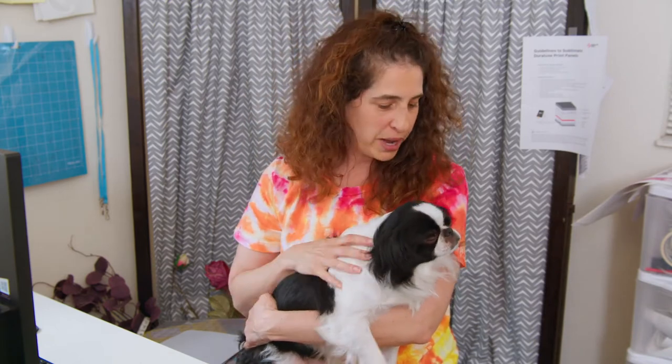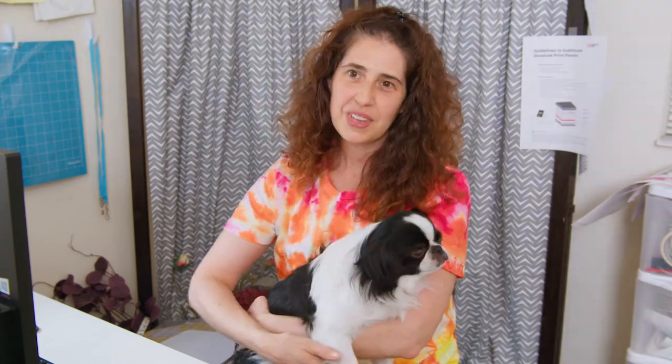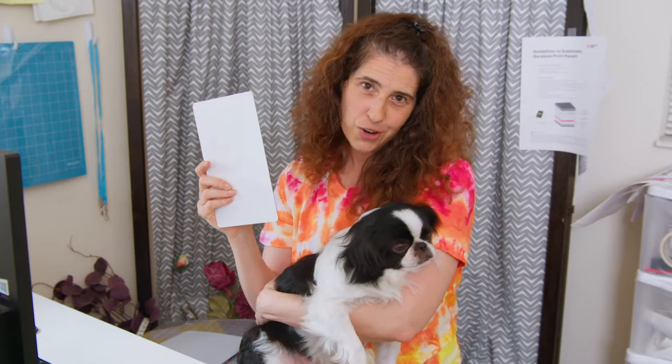I have a very special guest with me today — this is Kit Kat, he's been my helper for quite a few months now. He's been helping me in my crafting and my business and he is my favorite partner. Today I'm doing an homage to him and putting my dog Kit Kat on this photo panel.